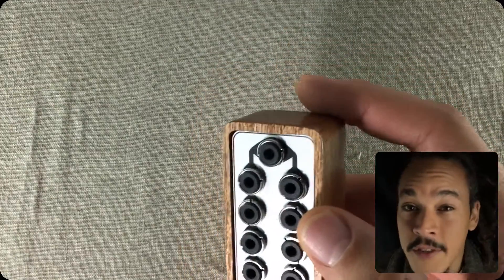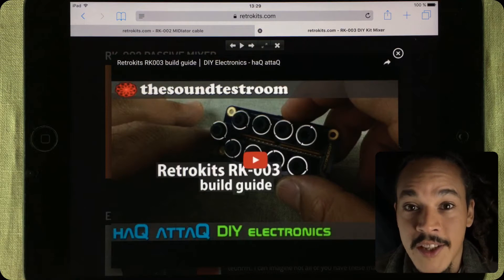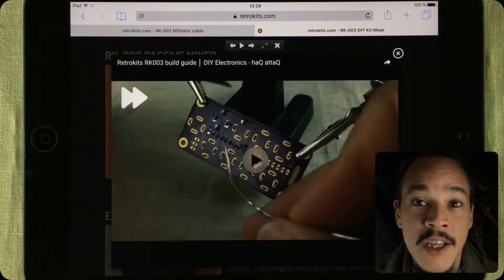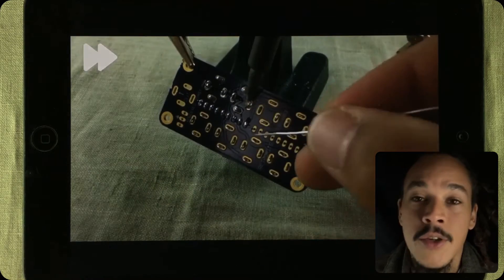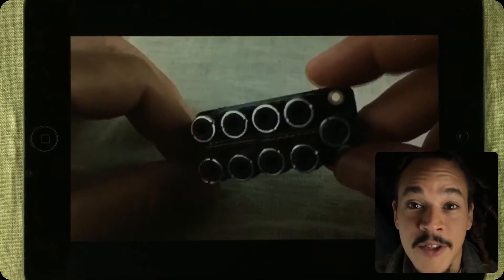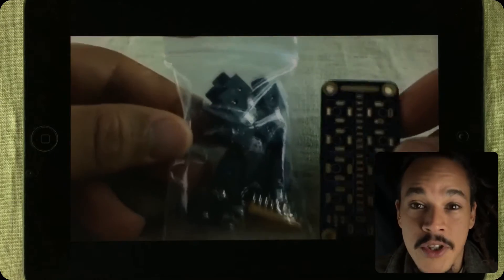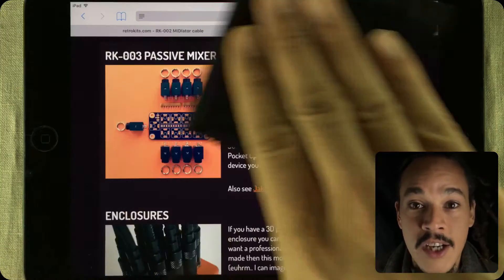I made a DIY build video some time ago of the RK003. It's a passive mixer, so nothing is powering it. You just plug your Volcas, your POs and stuff into that. You can use it for syncing signals and you can use it for audio signals. That was a fun build to make, and Grit was so pleased with my video he put it up on his website where he's selling the RK003.